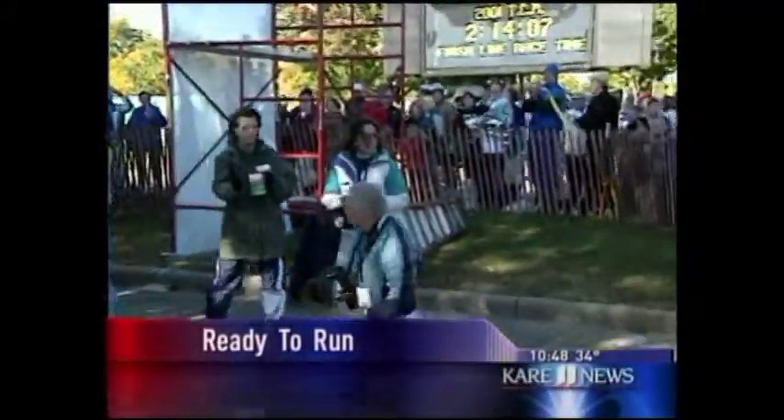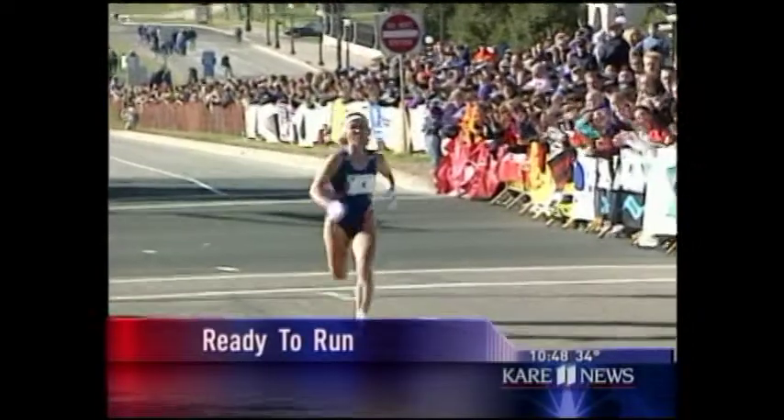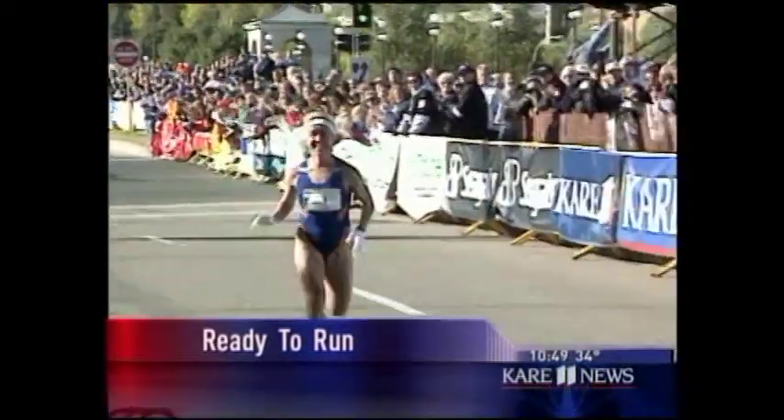It is that time of year again when runners from across the world will descend upon our state for the annual Twin Cities Marathon. All of these runners will need plenty of fuel to keep them going, and the folks at Sydney's are in charge of the pre-run carb load-up. Dean Nowitzki along with Chef Dave Olson are here with the tasty details. Good morning to you gentlemen. Good morning.